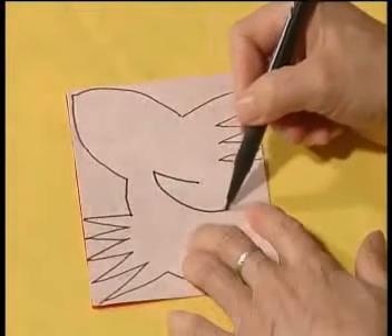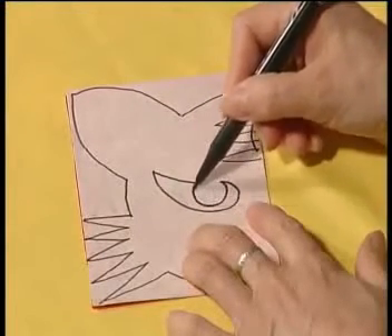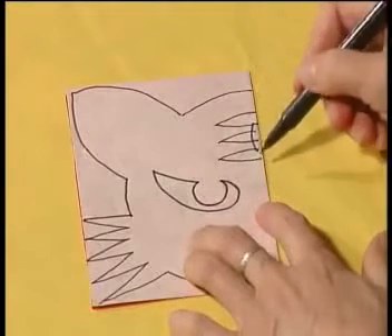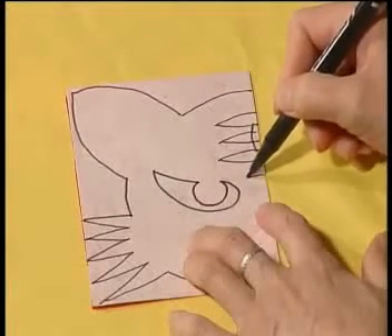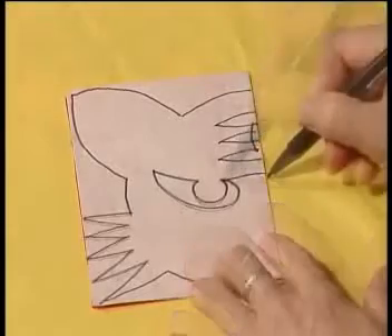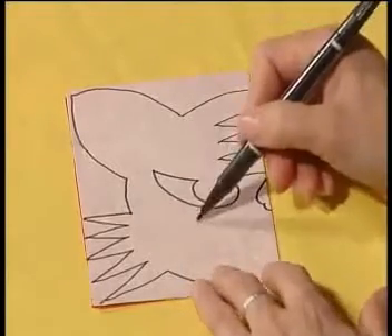Then draw the tiger's eyes, nose, and teeth.